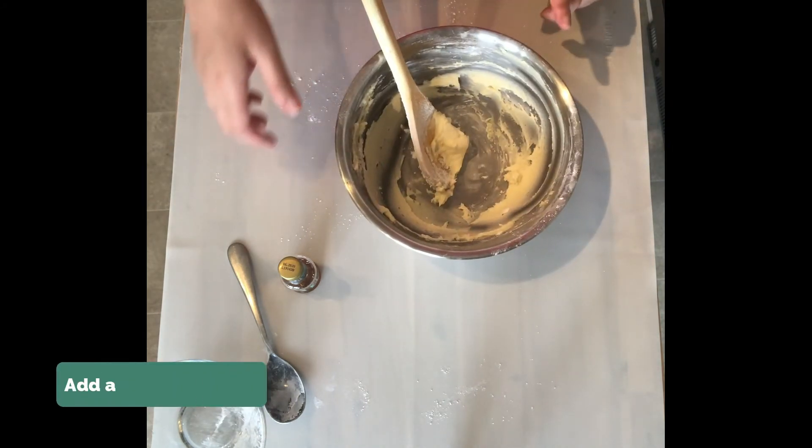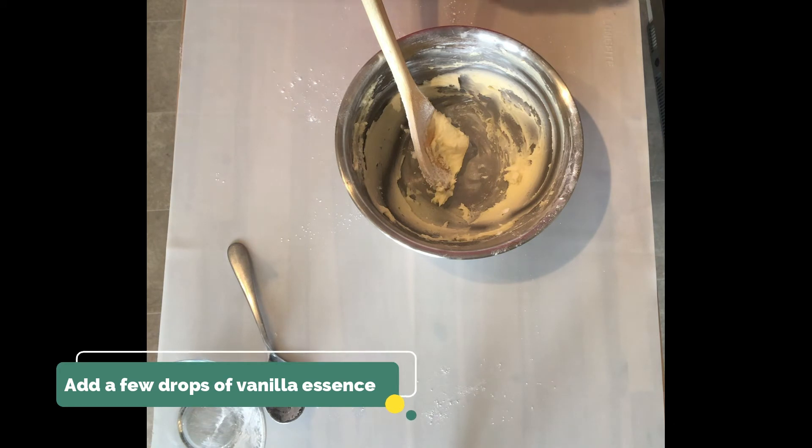Once all that icing sugar has been worked in, I'm just going to add a few drops of vanilla essence.